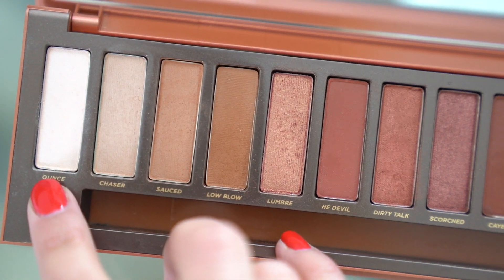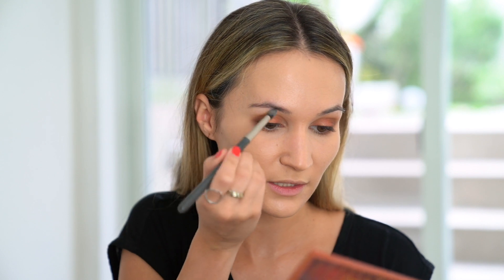Then I'm going to go in with the shade Ounce. Ounce seems to be the most hated shade from all the videos I've watched, but I actually like it. I don't like shimmery brow bone highlights, so for me this is a perfect brow bone highlight — it has a very soft satin finish. I'm just applying a little bit on the inner corner.